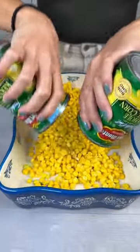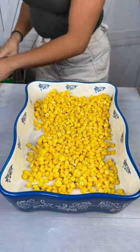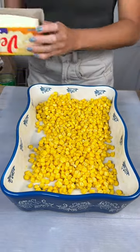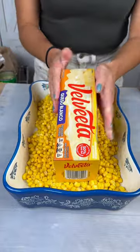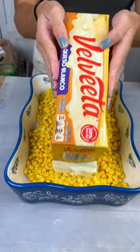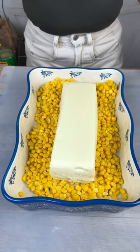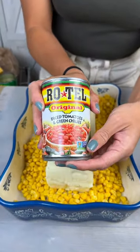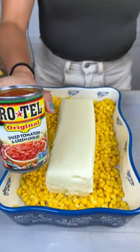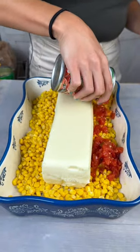We just used two cans of fresh-cut corn, and next a big old block of Velveeta cheese — the queso blanco. And next we have some tomato and green chilies — Rotel. We're making a dip for you guys.